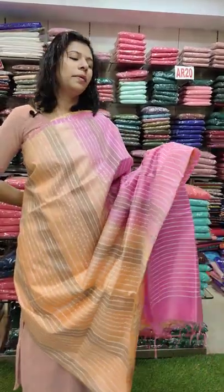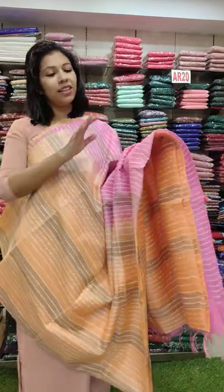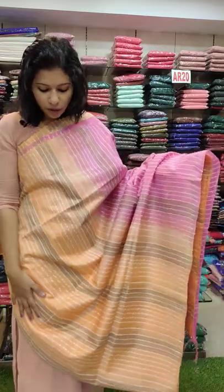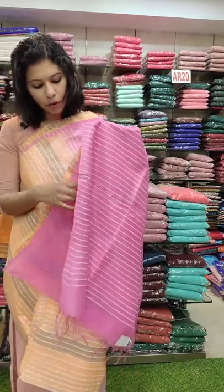Right 1190 with free shipping. This is a double shade of orange pastel orange with pink combination and blouse with pink in the shade, rate 1190 with free shipping.